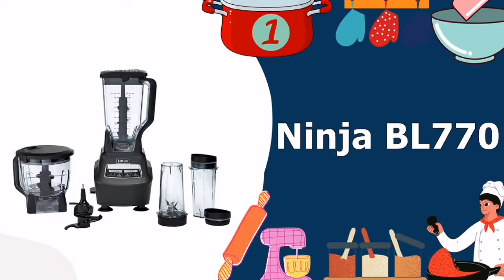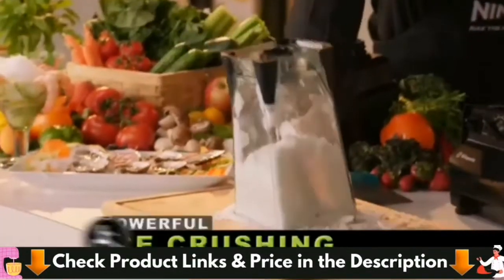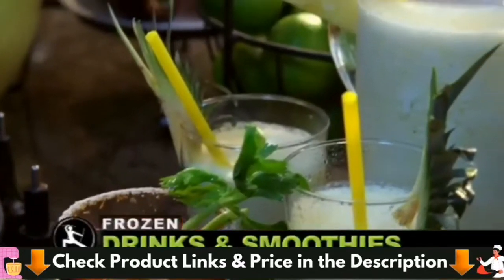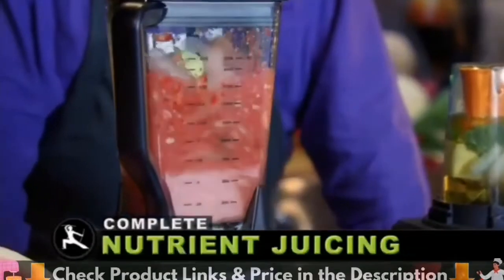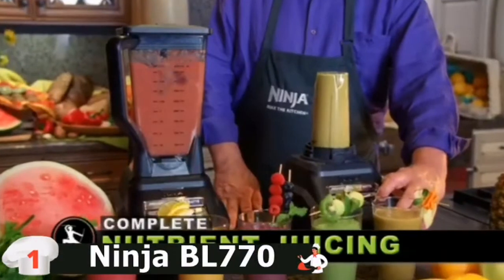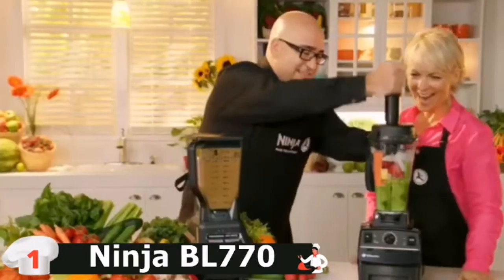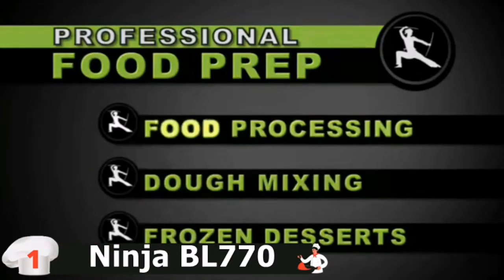Our number 1 choice for top 5 best blender for smoothies is the Ninja BL770 Smoothie Blender. The Ninja Mega Kitchen System is the best smoothie blender overall. This blender has a powerful 1500-watt motor capable of crushing ice and frozen fruit and vegetables. The Mega Kitchen has an extra large 72-ounce pitcher and an additional 64-ounce processor bowl. The stacked and offset blades do a much better job blending than a blender with a single blade at the bottom.